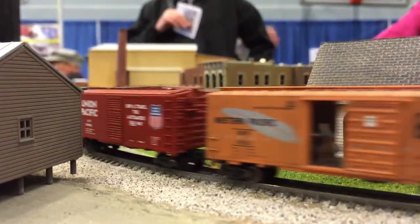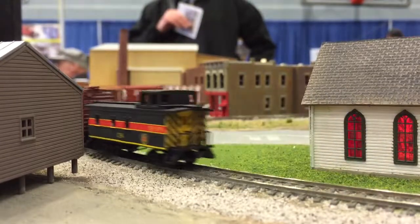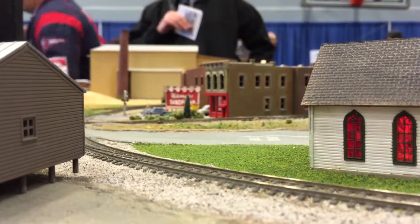I took a hot wire and followed it, and then I used this stuff called Scale Creek. It made a special spatula that's curved, and the road's got a...